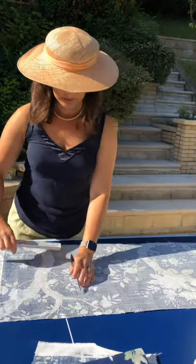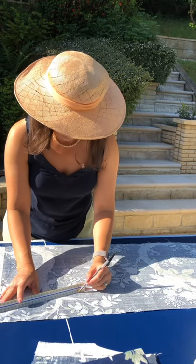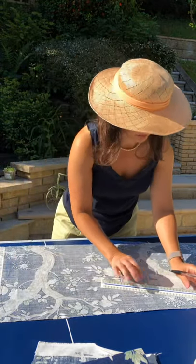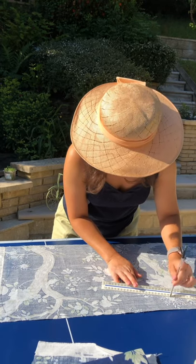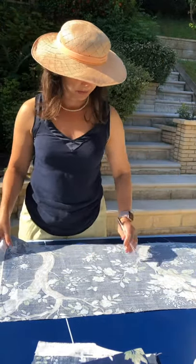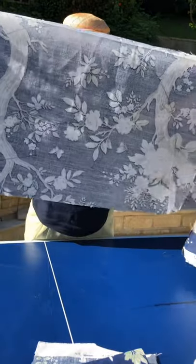I'm going to get a ruler from that point to that point on the mark and just mark it up. I'm using pen but you can use pencil — I'm just using pen so you can see better. You can do this on paper if you want and then cut it out and pin your paper to the fabric. That is the shape you want to cut out.